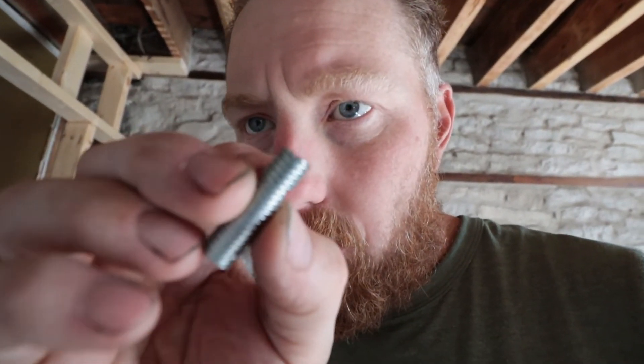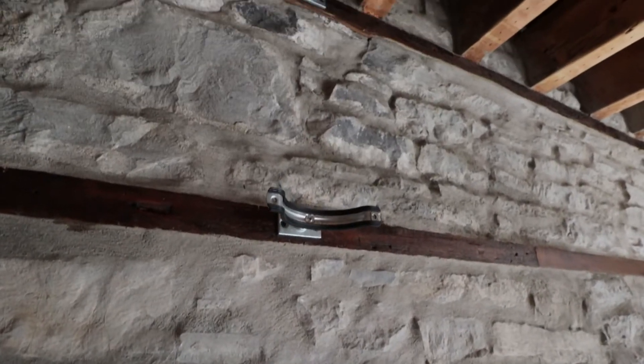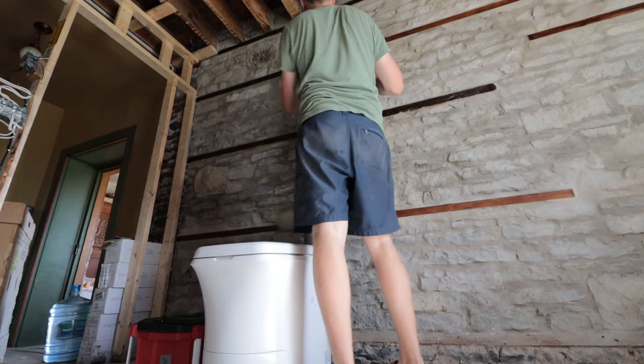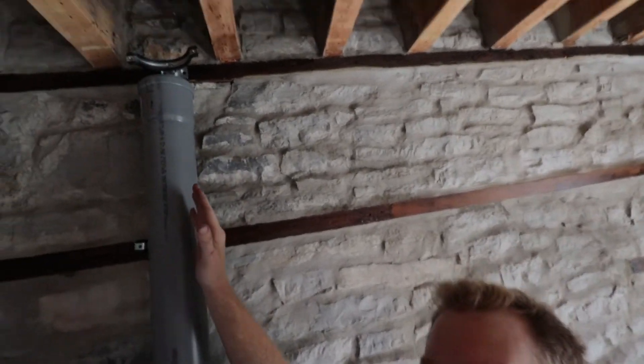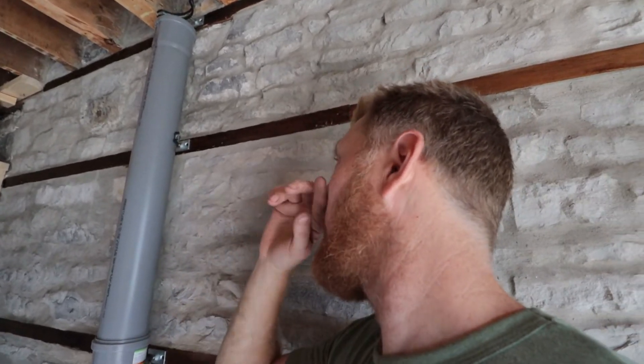I'm just going to be careful of the edges. You get these little burrs on there — it might not thread in, so you might just have to file them down to make sure they thread in properly. I'll adjust all the supports afterwards. Right now I'm just trying to get a sense of where this is going to go up so I can drill my holes up in the roof. I got the supports lined. I like it. I think that'll work.